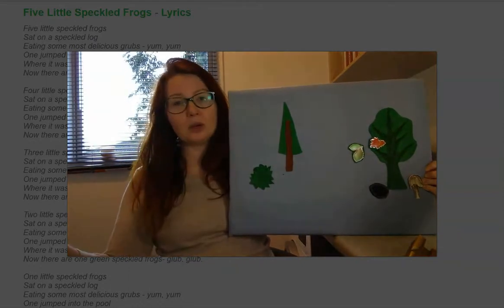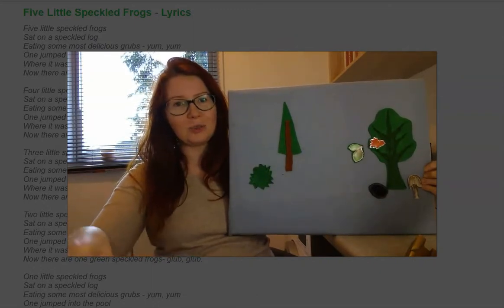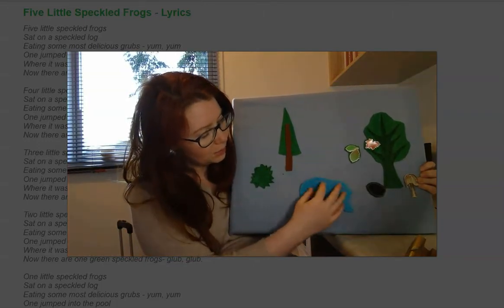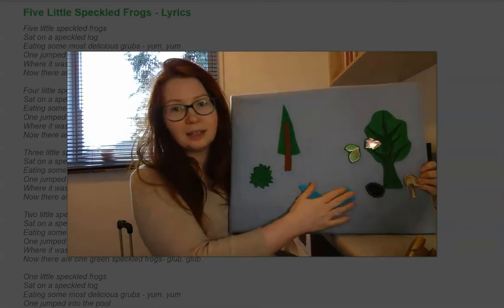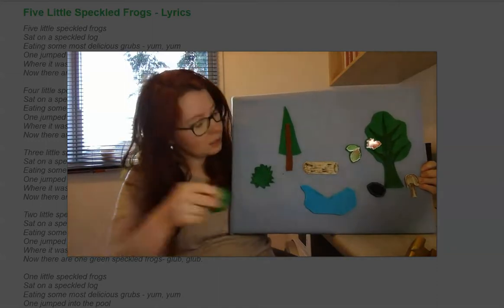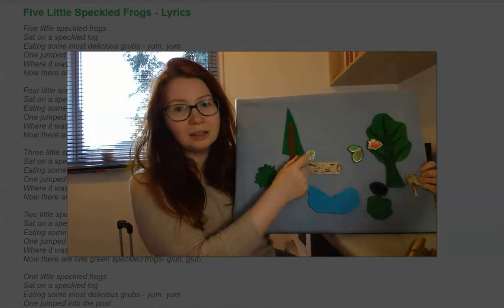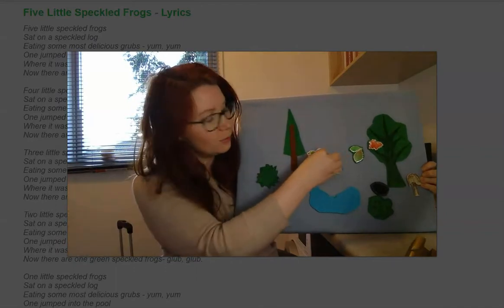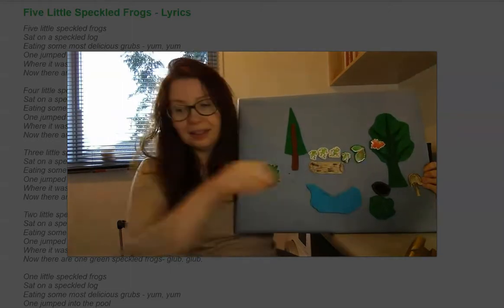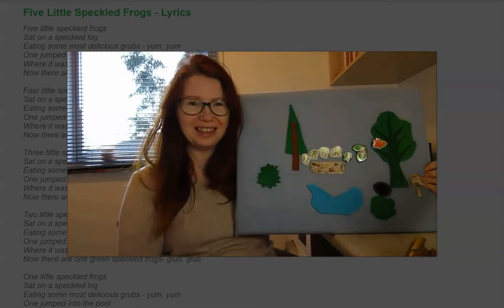Today I'm going to show you how I use this felt board for singing 'Five Little Speckled Frogs.' For this song we need a pond, a log for the frogs to sit on, some bushes on the other side, and then we place one frog, another frog, another frog, another frog, and the last one — so we have five frogs.